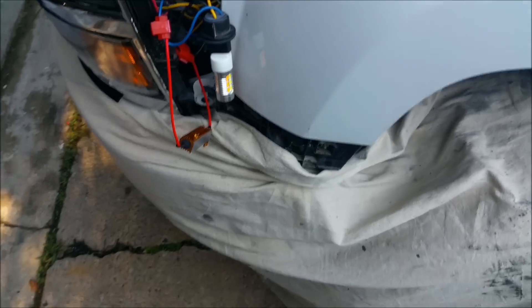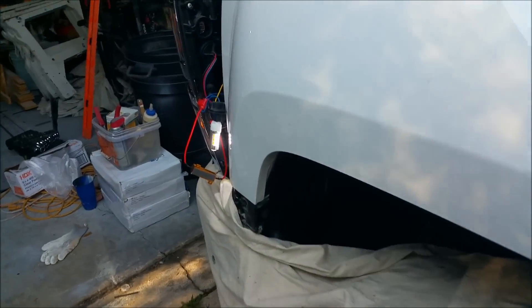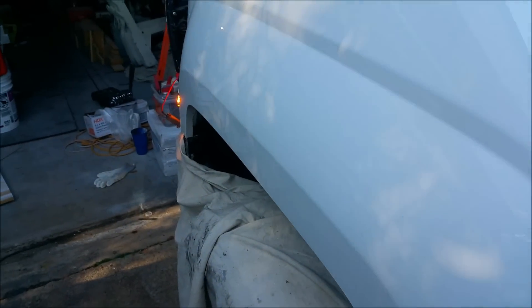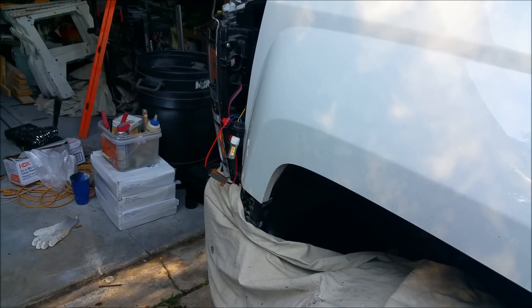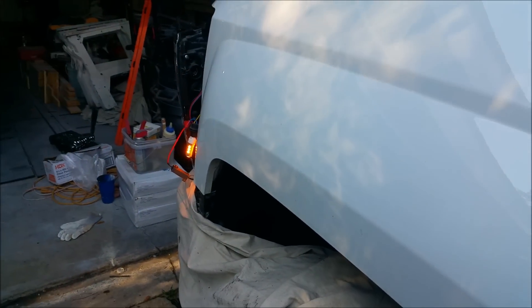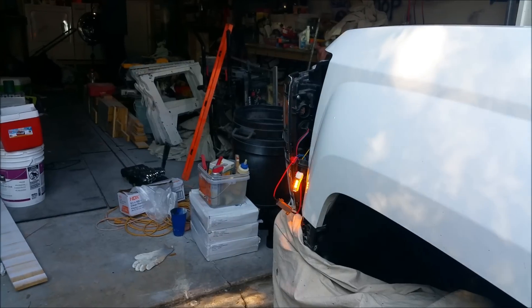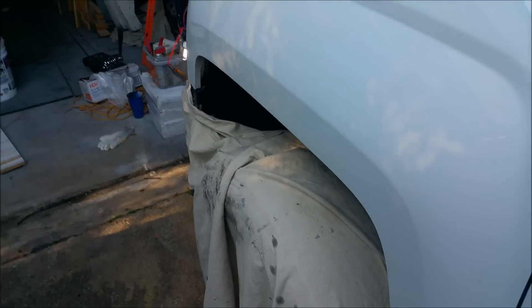I'm going to show you there's no hyper blink. Before the turn signal you can see it's got the white light. Now turning on the turn signal — no hyper blink. Turn it off and it goes back to white.